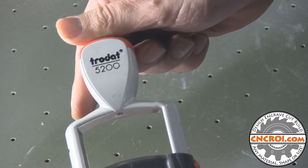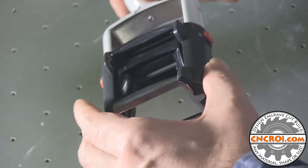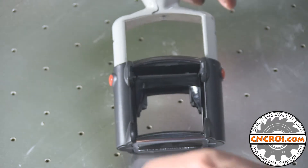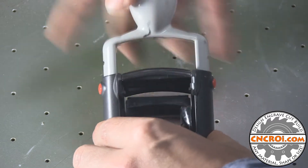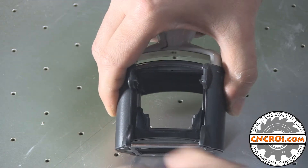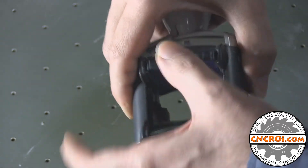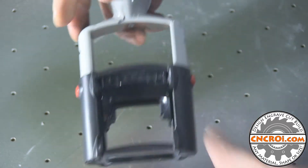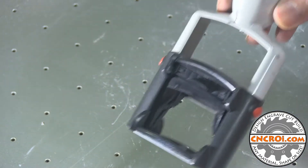Here we have a Trodat 5200 — again, it's an older model, but we still make custom stamps for it as well. What I really like about these Trodat professional stamps is how easy it is to put the ink pad in or change them. Here I have an ink pad — in this case it's purple — and all you do is slide it in and it snaps into place. That's it. You have a professional stamping system now with purple ink.